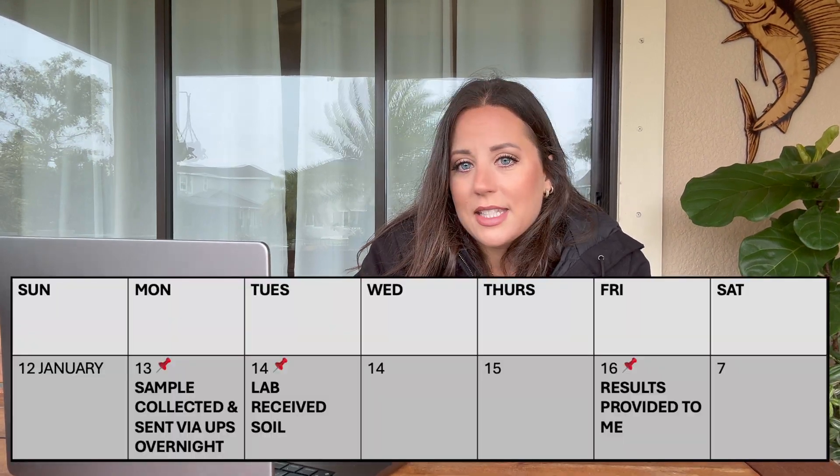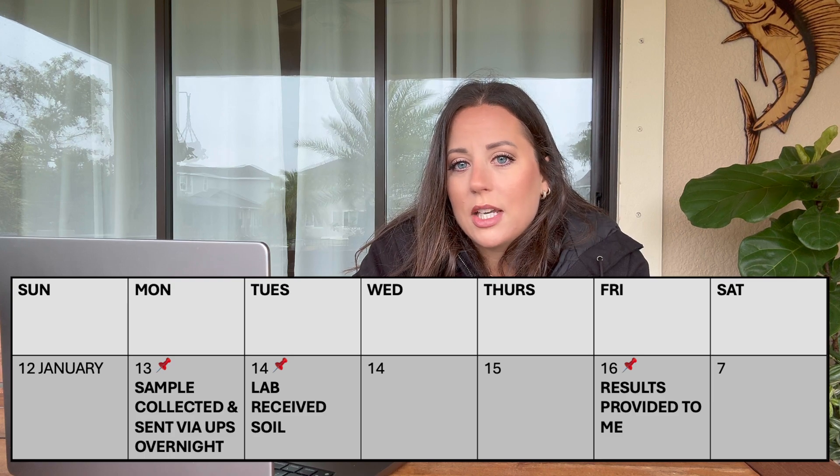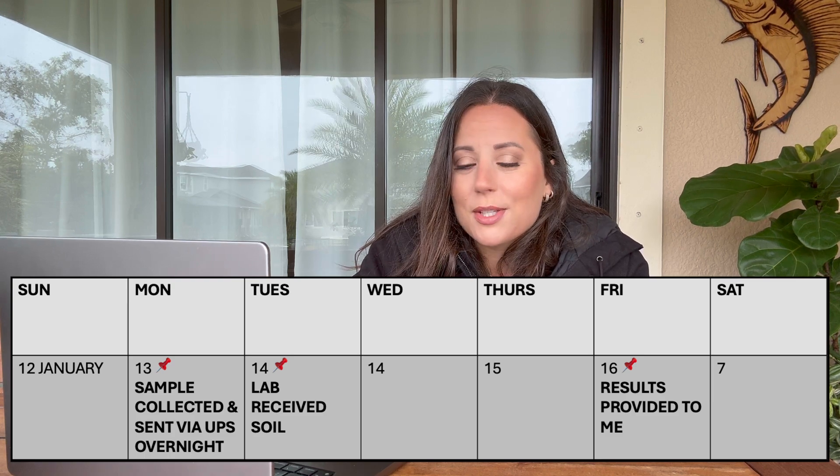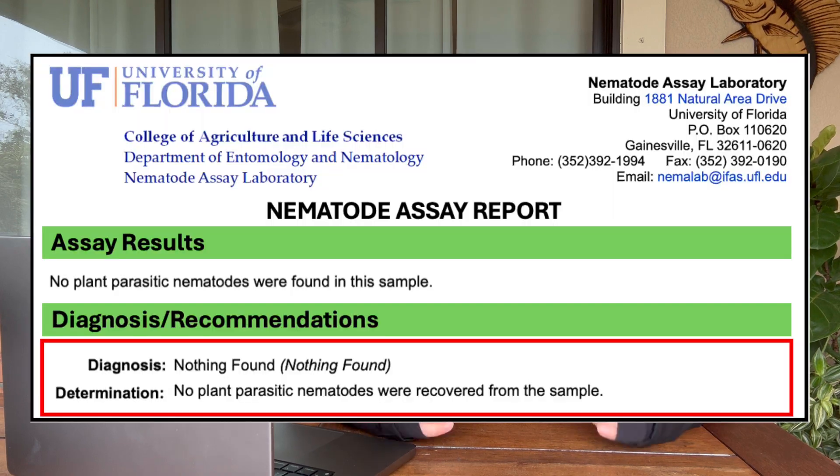So I sent it on Monday, January 13th, and it was received by the lab on Tuesday, January 14th. I got a response from the lab really quickly on January 16th. So it was all within one work week, which was great. I feel like I eliminated the wrongdoings with the soil sampling and I still had much better results — I can't believe I got a result that said there's no plant parasitic nematodes in my soil, or at least not enough to detect under their microscopes.